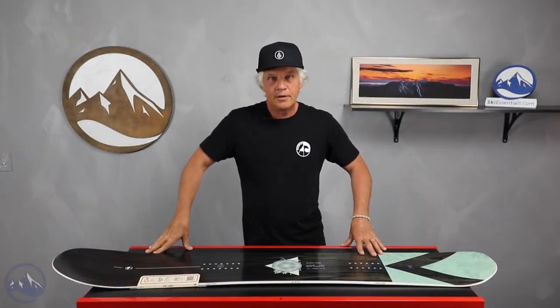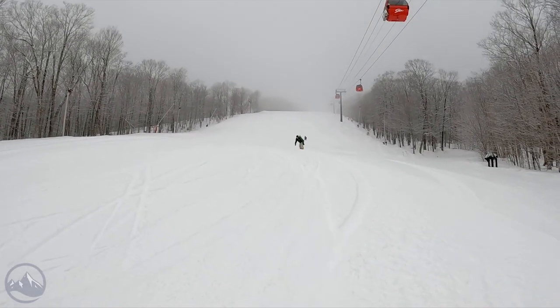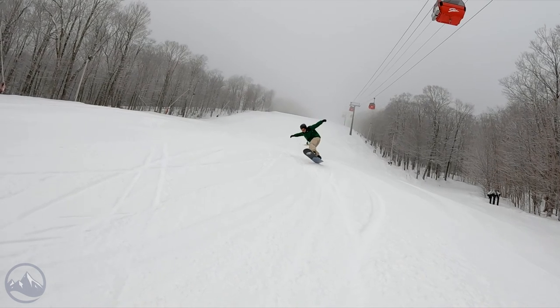Hello snowboarders, JG here at SkiEssentials.com. I'm here to go over the 2023 board tests that we did this past spring. I'm here to talk about the Arbor Veda.